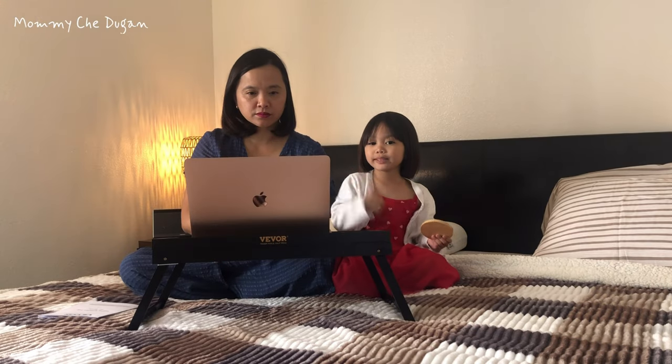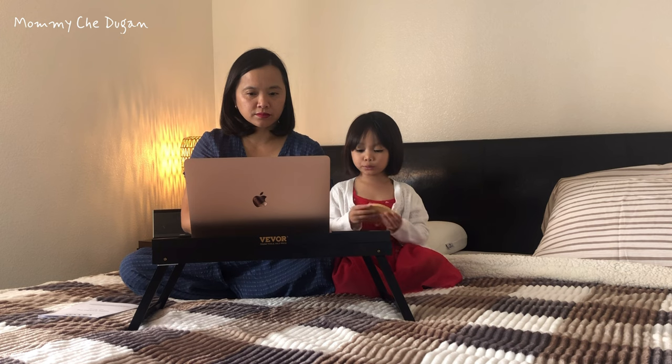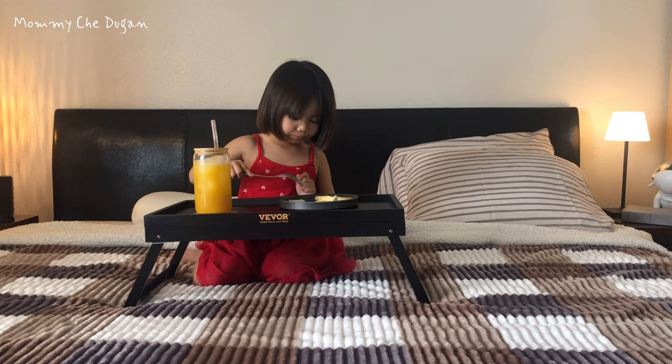This is the bed tray table with foldable legs. You can use it as a bed desk, breakfast table, and in other scenarios.